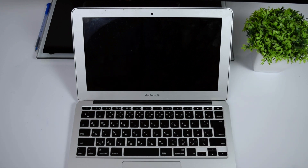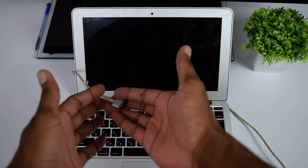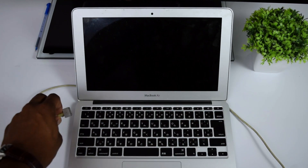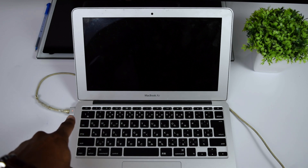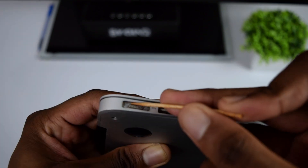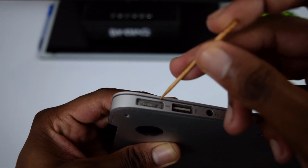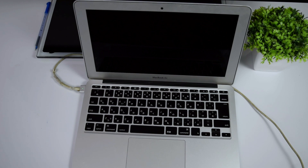If it still refuses to turn on, we're going to step number two: connect your charger to your MacBook. Make sure that you get a light on the charger, whether it's a green light or an orange light. If you do not get any light, clean your port first — use a toothpick to remove all the dust from your charging port and make sure the charger light turns on when connected.